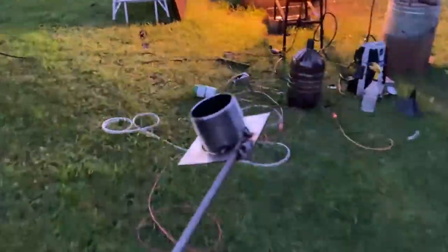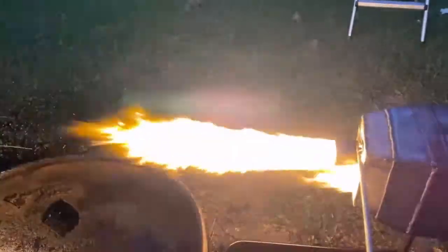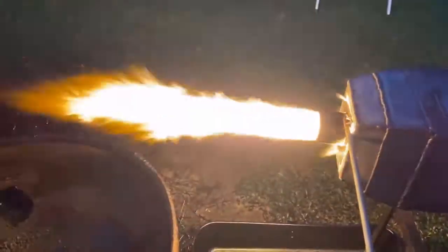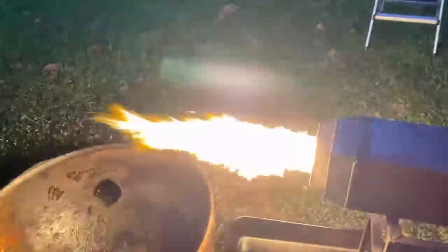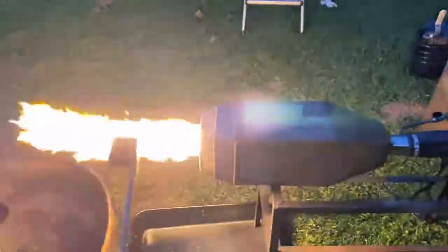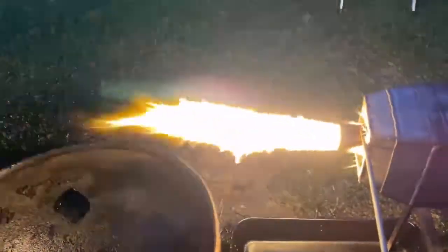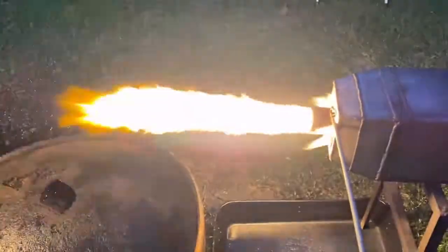Put a nozzle here. Look at this shot. Oh yeah! Look at that! Wow! Okay, I know where we're heading now. This is a combustion can liner with no nozzle on it — this is with a nozzle. That's impressive right there. Hey Jeremy, that's what we need right here for you, brother. Look at that!